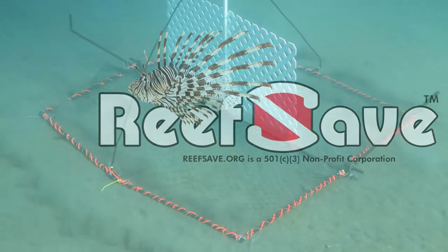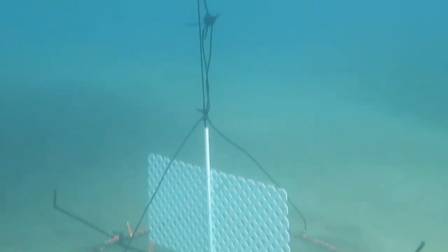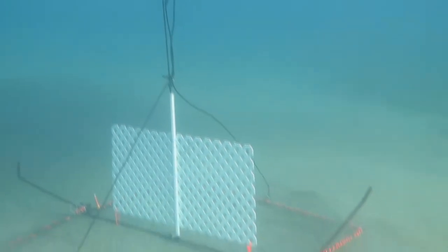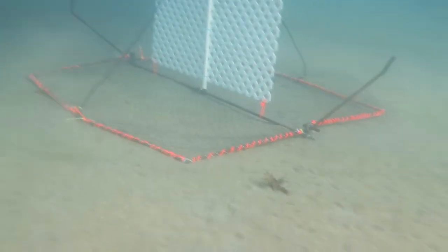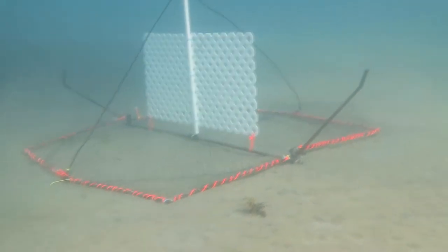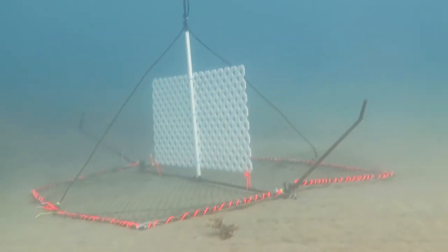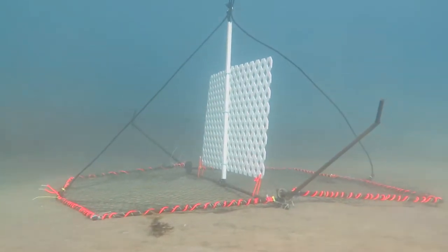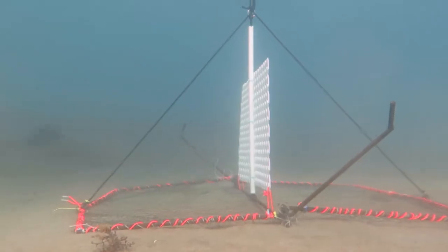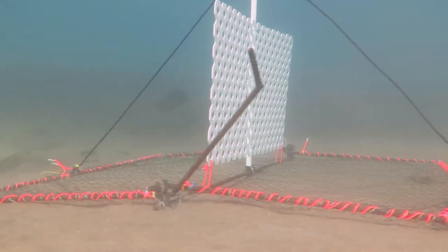August 13, 2018, reef safe test. After dropping two test traps at 150 feet, we found that the jaws were not opening properly as they hit the bottom. So we changed the rigging so that the float on the FAD was separate from the lines that pull the jaws together.